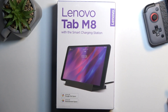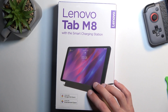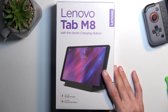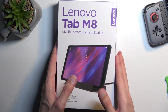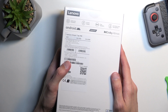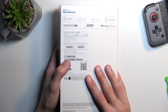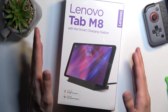This is the Tab M8, the HD version in terms of screen resolution. The actual name is the Lenovo Tab M8 3rd Gen with a Helio P22T processor. There's also a full HD variant — instead of 800 by 1280, it will have a resolution of 1200 by 1920, which will be better, but that's probably the only meaningful difference between the two.